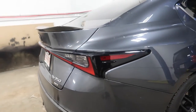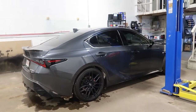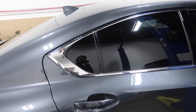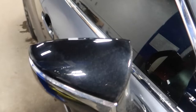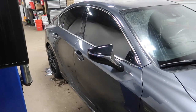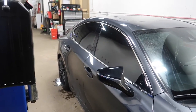Today we got this beautiful Lexus IS 350 in the shop and we're getting rid of this chrome. The chrome on the window has got to go — everything is blacked out already. On top of that we're also doing the chrome on the side mirrors. Stay tuned, I'm gonna show you guys how it's done. If you have the same vehicle, it's very easy to do. Just follow along, let's get to it.